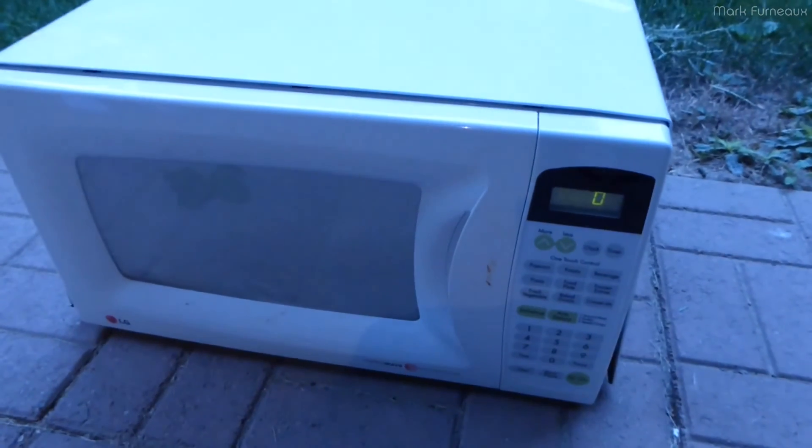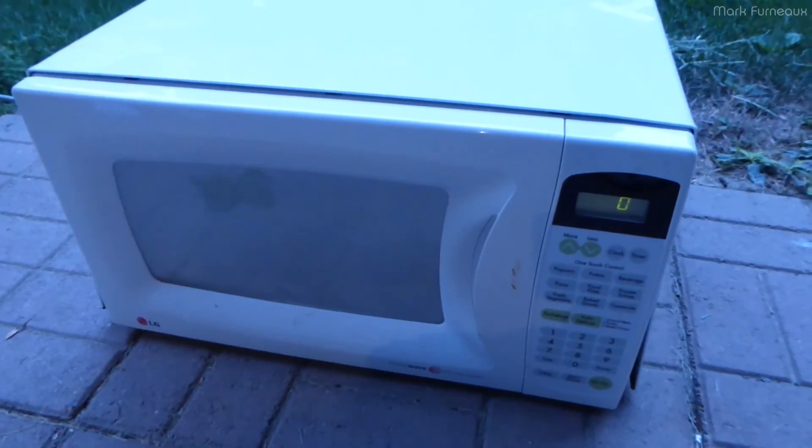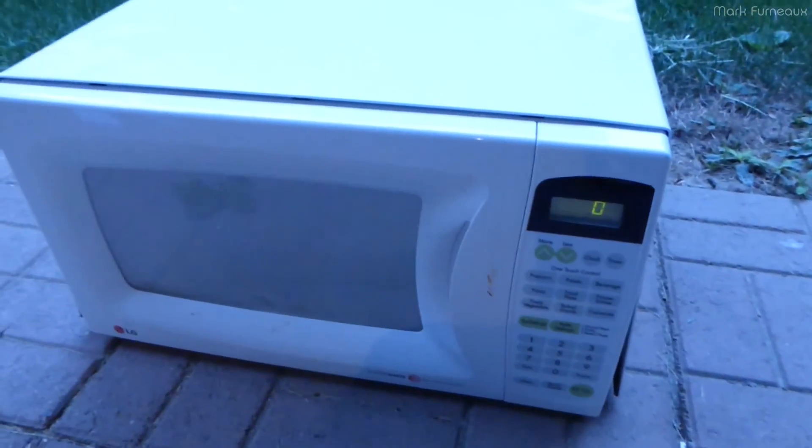Howdy folks! I've got this microwave that I've got at end of life, but it still works for the time being. And I've also got a whole bunch of electronic stuff that I've got to fry, so I thought, why not put it in the microwave?